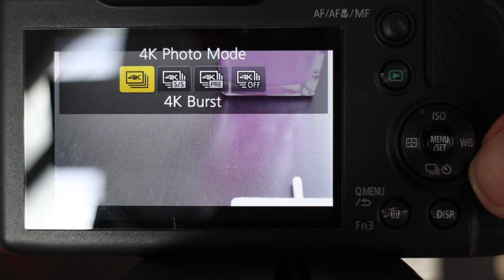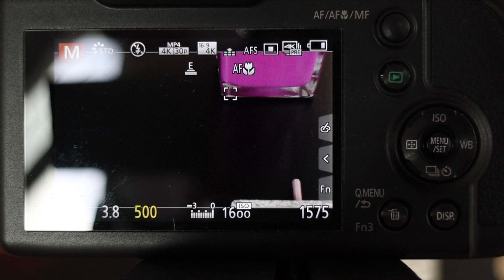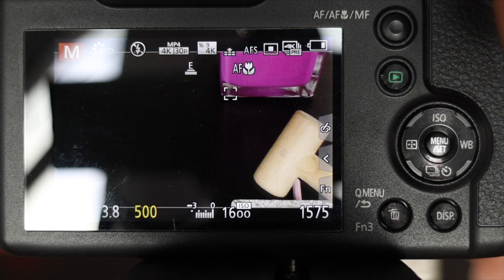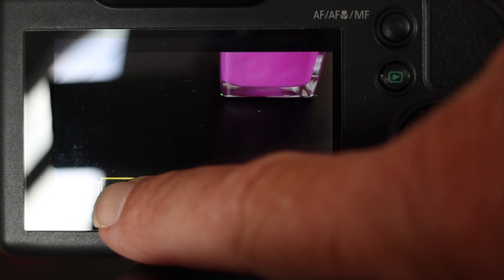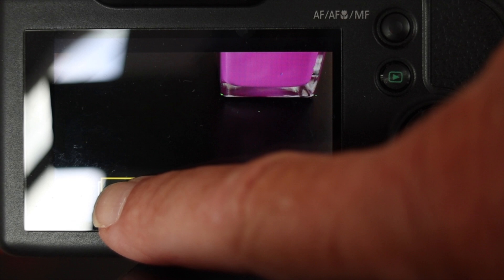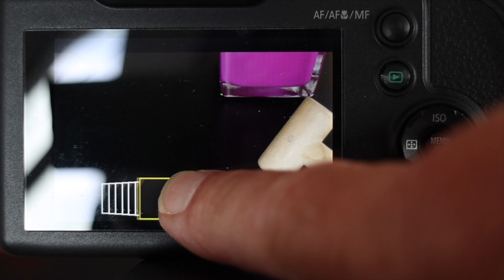The other mode is the pre-roll. It starts recording immediately — it's actually recording as we speak. When I press the shutter button — I'll do that just as I bring the hammer into frame — it captures one second before and one second after the button press. Here comes the hammer: press the shutter button, and it's captured that moment. Looking at the replay, there's the one second before, and as the hammer comes into the screen we're recording that one second after as well.